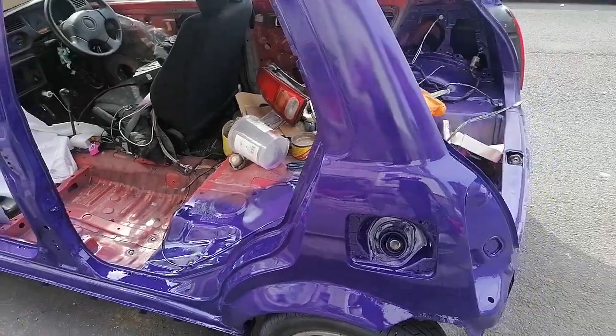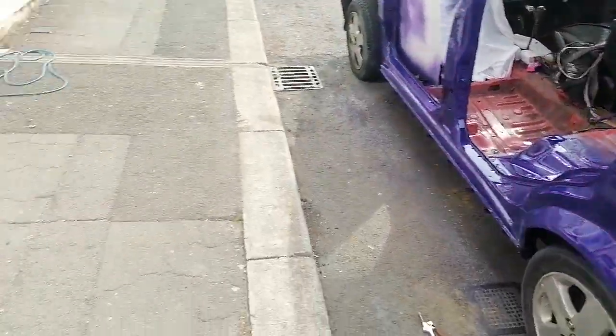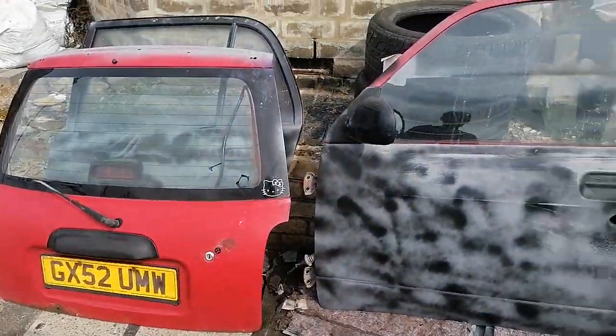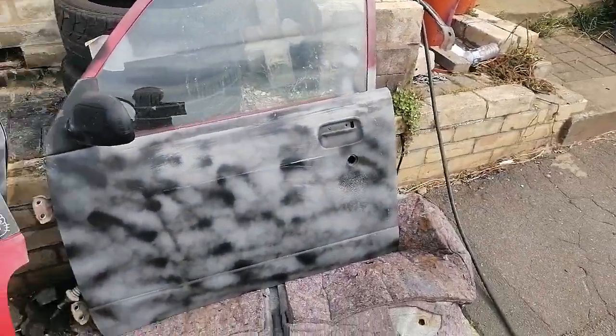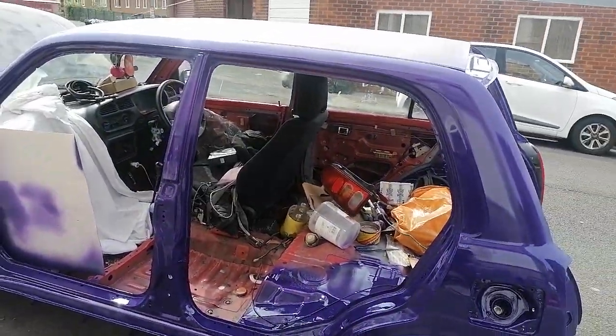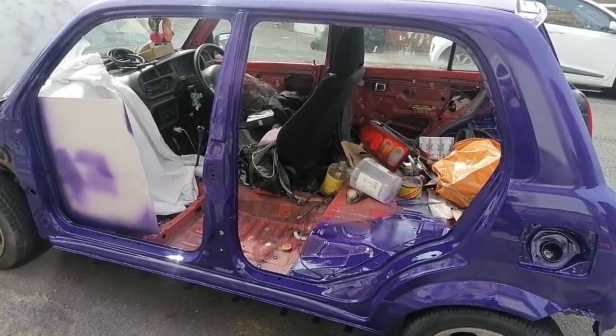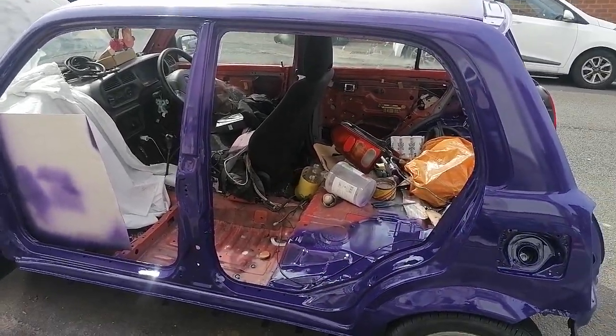She's shaping up well. I'm going to sort the doors next, but it looks like it's going to start spitting down. I've got two of the doors ready in primer and they're back so I can just knock some bits out and do them. Keep tuned. Bye for now.